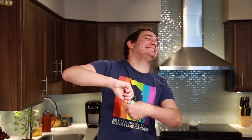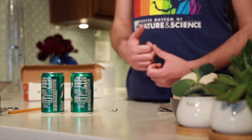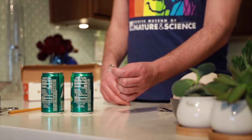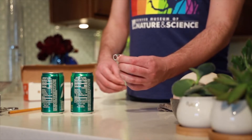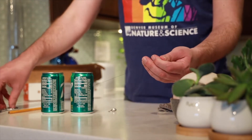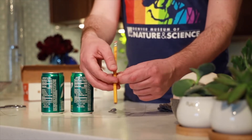The first thing we want to do is pull one of the tabs off the top of a soda can. Make sure both cans are empty and clean — make sure you enjoy all that delicious soda before you do this experiment! The tab I pulled off is going to be the little ringer that rings Franklin's bells. Next, take a length of ordinary thread, give it a snip, and tie one end around a pencil.